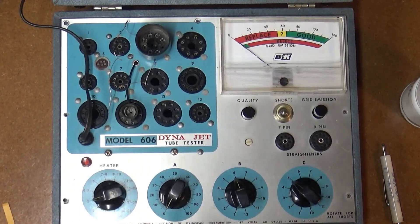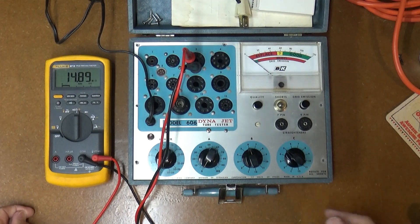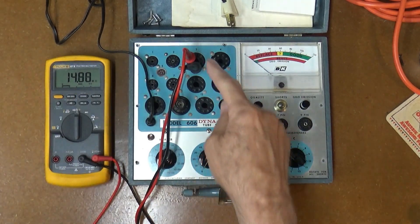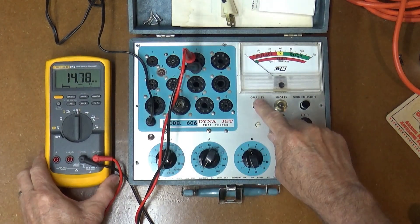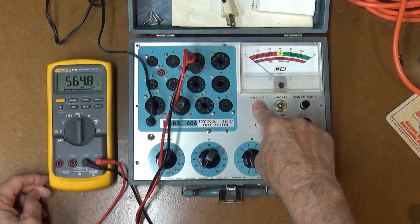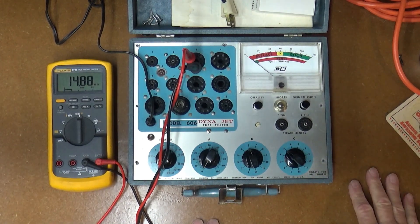The final test is not really a calibration — it's just a check. Unplug the meter, check between pins five and eight on the octal socket with B on six and C on five like before, then hit the quality button and look for a resistance reading between 500 and 600 ohms. This is reading 564 ohms, so it's in the acceptable range. That's the calibration of this little model 606 tester.